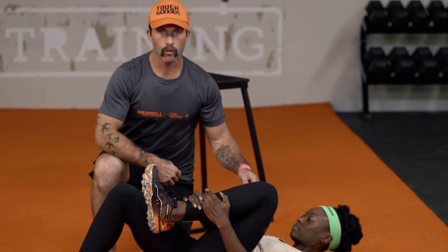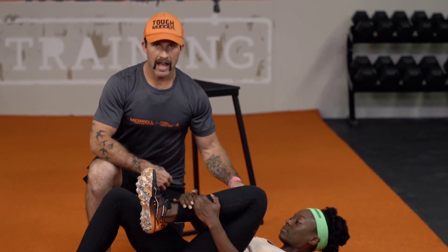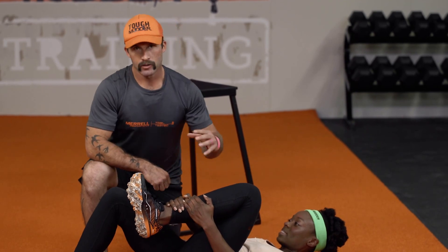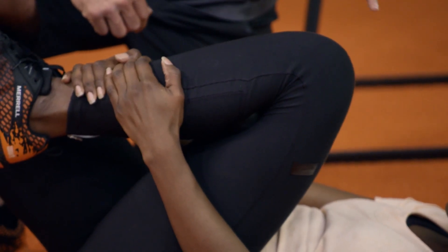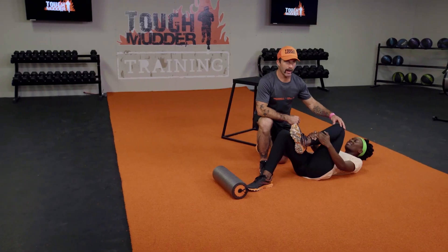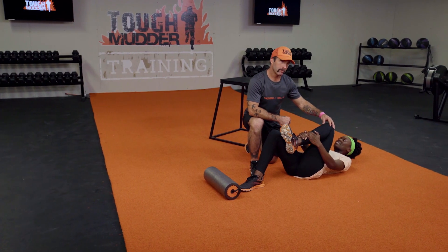So this is now getting a little two-for-one. We're smashing the hamstring and the calf here and getting a little bit of knee separation. So after all those miles of running and training, this is going to make sure our knees stay aligned properly. Again, spending about one minute minimal per side.